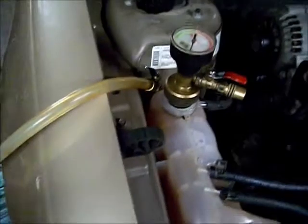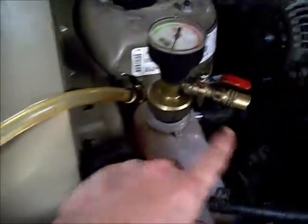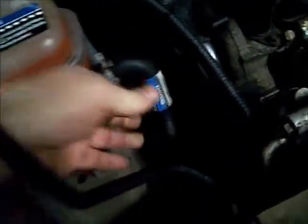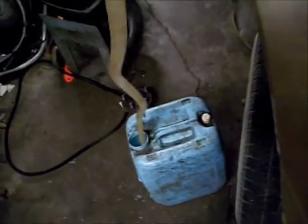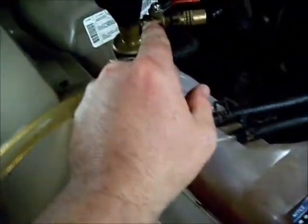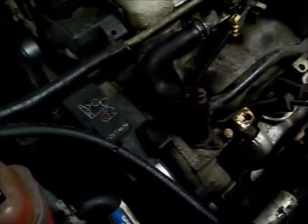I used the airlift system to install the antifreeze. You hook shop air up to an adapter, and it pulls a vacuum on the system — flattens all the hoses and removes all the air. Then you hook this hose up to a jug full of pre-mixed antifreeze, and it displaces the vacuum with antifreeze so there's no air in the system. These engines are a little notorious for having air issues.